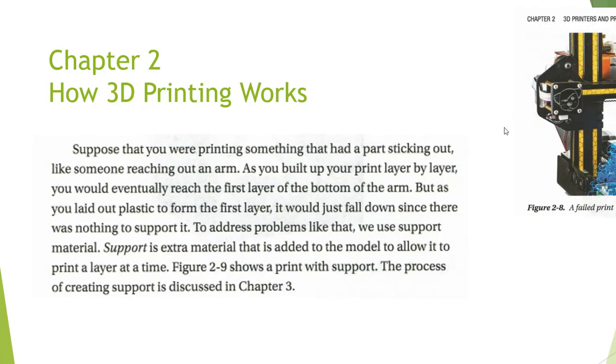As we print layer by layer, it doesn't always work. Occasionally you'll have some difficulty with build plate adhesion or you'll have a model that is not supported. This is an example of what a problem would look like — you'll get this bird's nest of plastic filament. That's why a lot of your 3D printers are enabled with webcams so you can verify and watch how those prints are created.